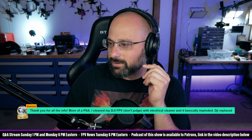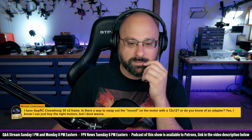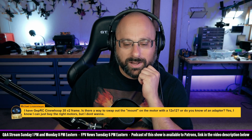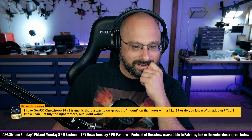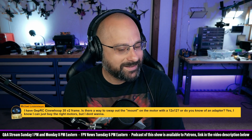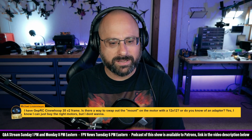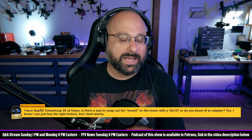It's a 16x16. Michael, you're going to run a 3.5-inch prop on a 2207 motor? Why, Michael? Why? The original question says 'I know I can buy the right motors, but I don't want to.' That's going to be way too much motor for that prop. You're going to have a ton of additional weight. The KV is not going to be right. You're going to have a ton of additional weight for no benefit.